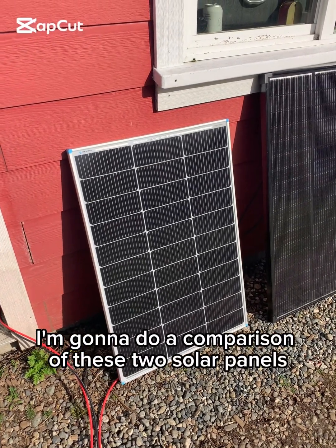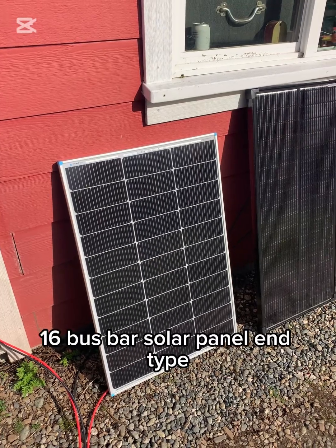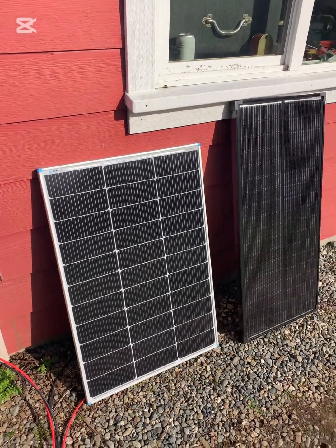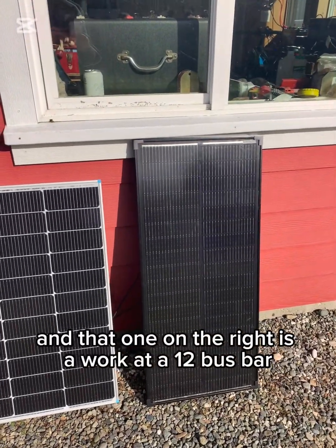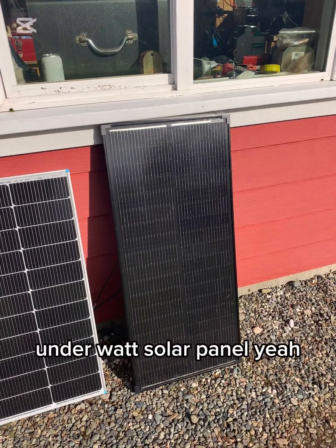I'm going to do a comparison of these two solar panels. This one on the left is a Renogy 16 busbar solar panel, n-type, and that one on the right is a Workate 12 busbar 100 watt solar panel.